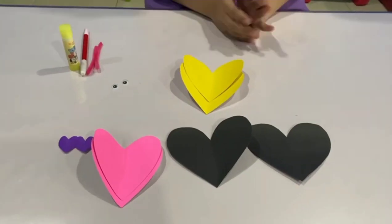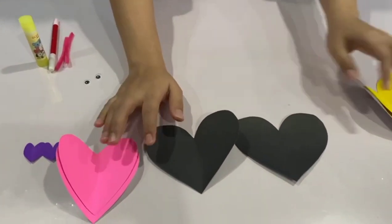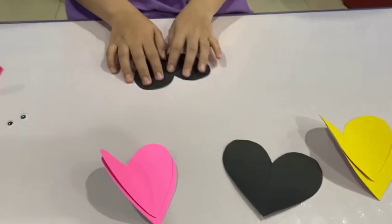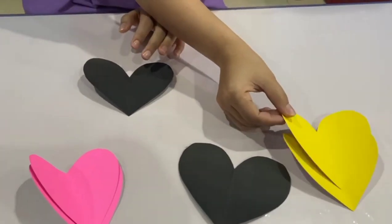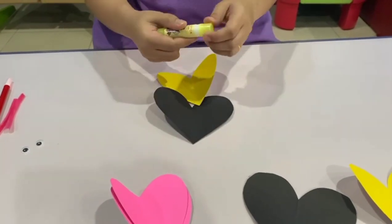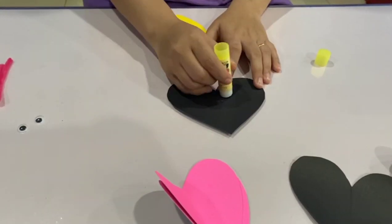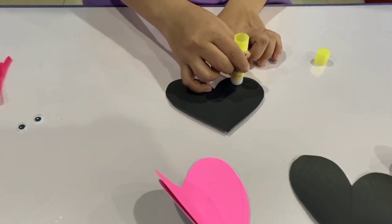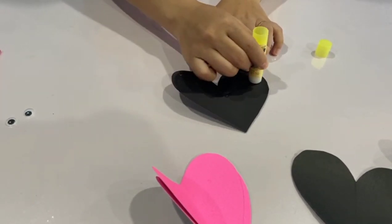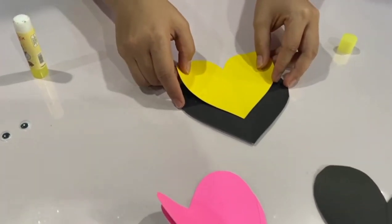Now let's make our heartbeat. First, get the big heart shapes — the black one first. Get the black and get the yellow. Get your glue, let's apply some glue on it. Let's apply some glue on the top side, and let's stick the yellow one.